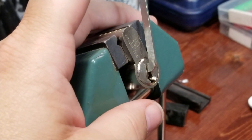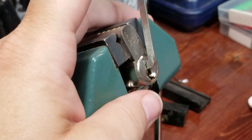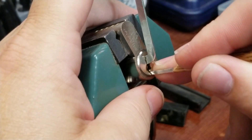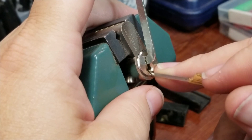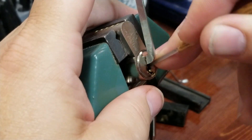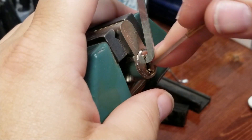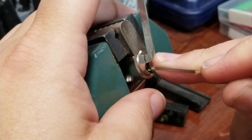Trying to decide which pick I want to use. Let's see if I can pick anything from the bottom first. Okay, that was pin four — got a couple clicks out of him. Back to one: nothing, two: nothing, three: nothing. Another click from four, low click from five, and I felt a very slight turn on the core.